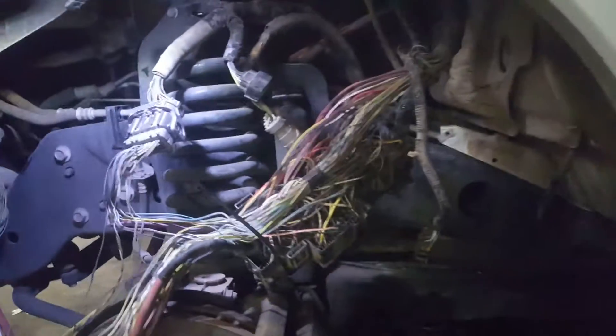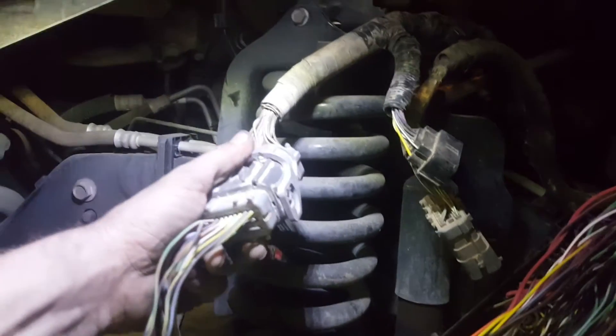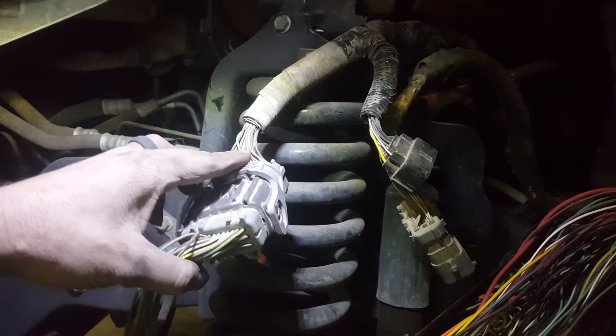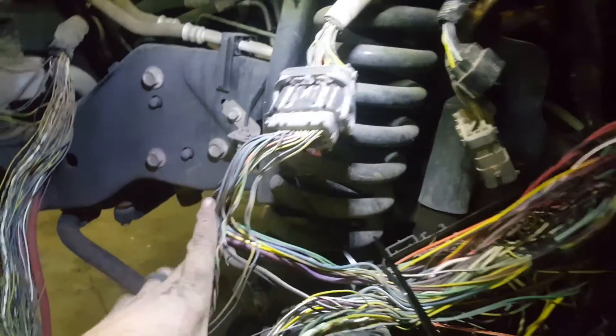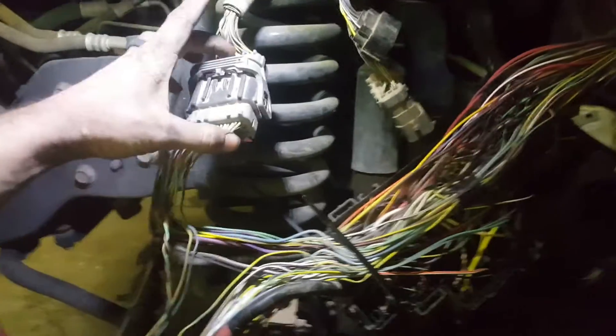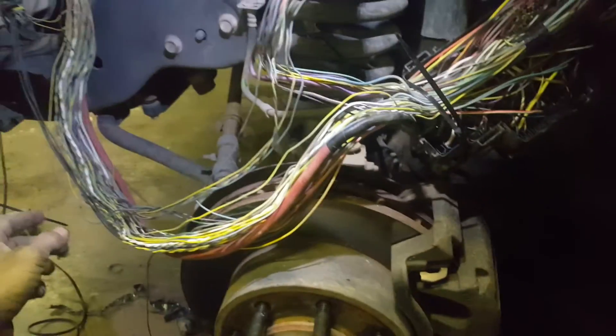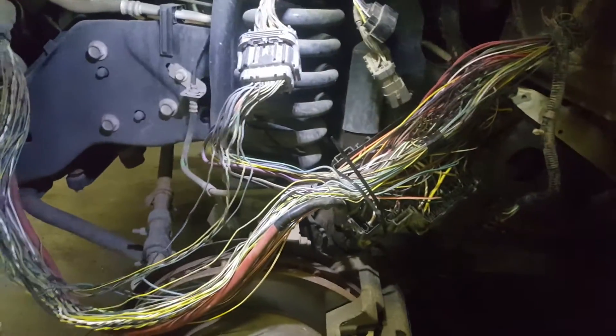Pull your fuse box out and wiggle this connector here. If it changes at all, try to hold the rest of the harness tight to see if you can pinpoint it strictly to this harness. If not, strip it all the way back and wiggle wires as you go.